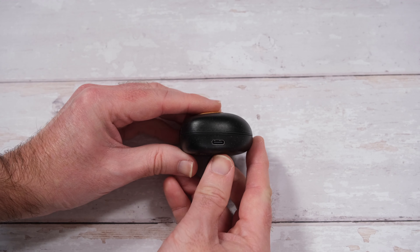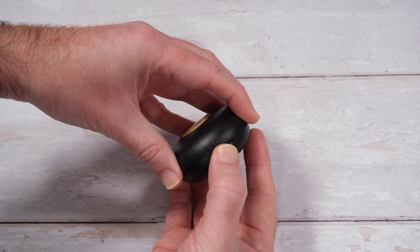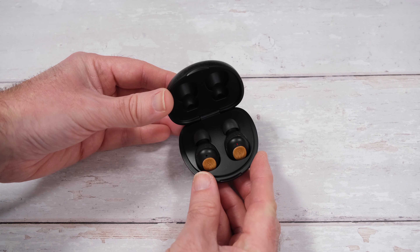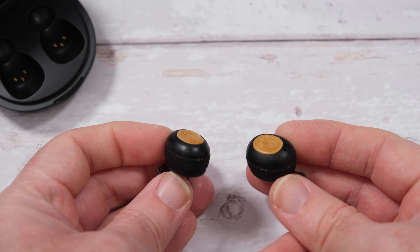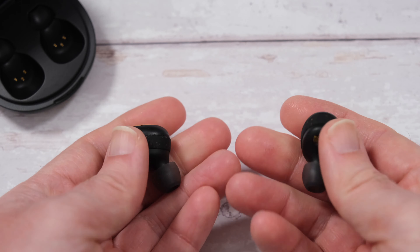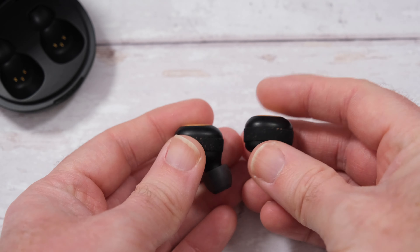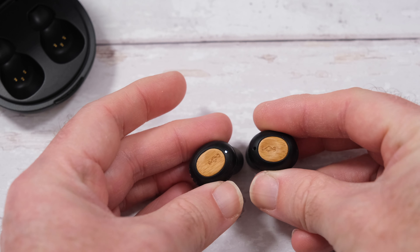On the side here we've of course got the USB-C charging point. It's a larger case, but it does offer up a really good amount of extended listening time. The earbuds or earphones themselves are a little bit larger than some, but still very comfortable to wear and really nice weight to them - they're not very heavy, so using these for prolonged periods of time won't be an issue at all.